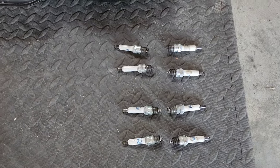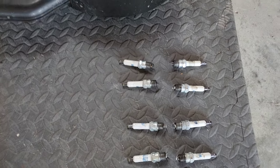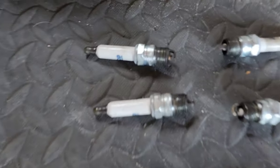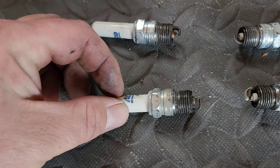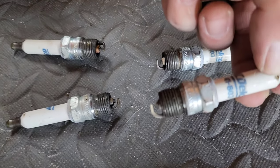Alright y'all, so these are the spark plugs in order from front driver side to front passenger side. You can tell they're not bad, but like this one — it's got a little bit more on it.